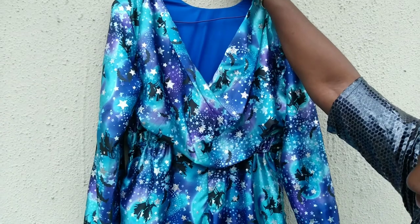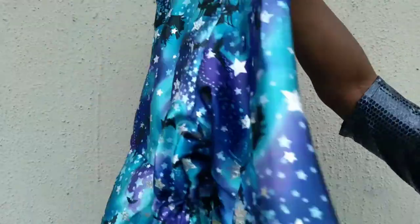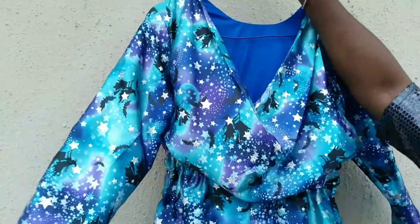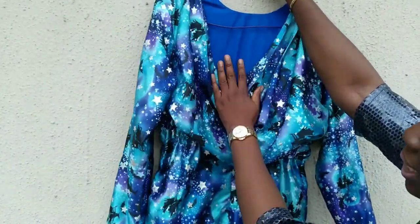Guys, this is the cowl neck gown! This is basically how to make your cowl neck gown. You can see the front — like I said, the cowl neck could be at the front or it could be at the back. This is elastic at the sides, and this is the drape of the cowl neck gown with our lining inside.